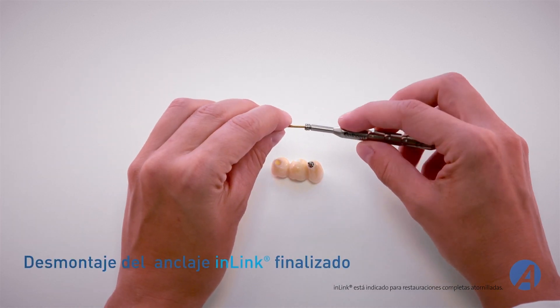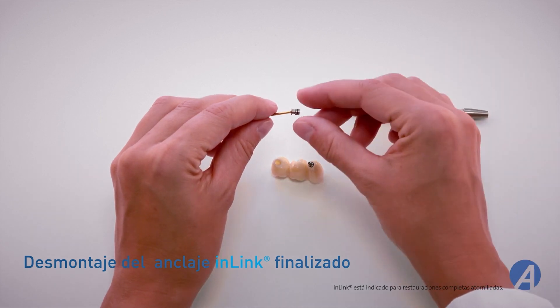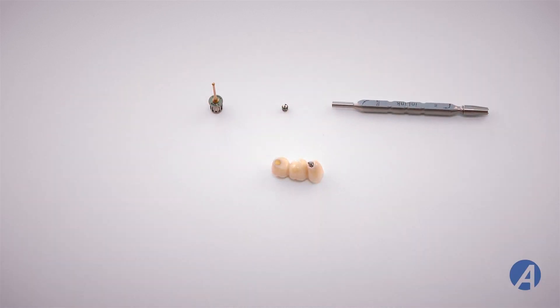Extraiga el anclaje de la llave in-link con la llave esférica dorada. El anclaje y su anilla están ahora desmontados de la prótesis.